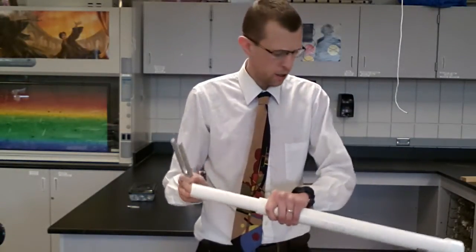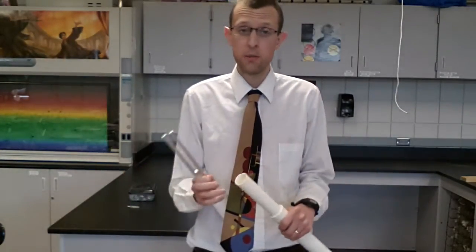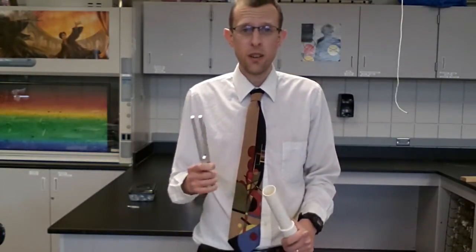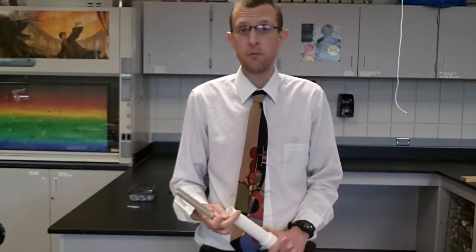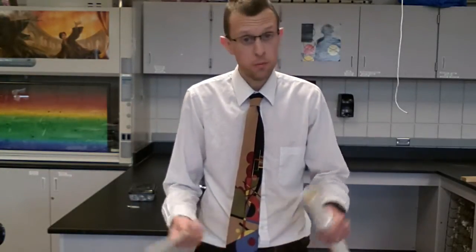If I leave this as a closed pipe and strike the tuning fork and then hold it at the end here — you can do this with an open pipe too — we'll find that there are certain areas where we have resonance. You'll be able to tell that just by listening to it. I'll show you how to find this with the Explorer Probes too, if you want to do some extra analysis with this. Pretty straightforward.